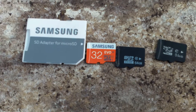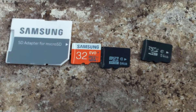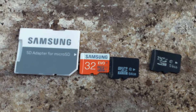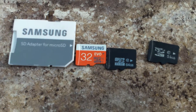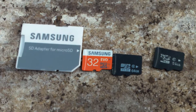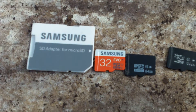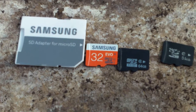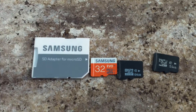When you start saving data, if you save less than what the original card actually holds, you're fine and you'll never notice. But when you surpass that limit, it'll either stop writing or it'll overwrite your first files — and that's where the problem lies.